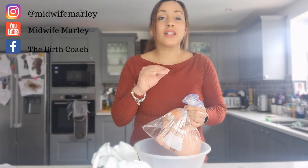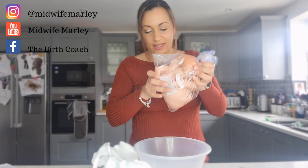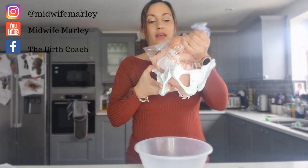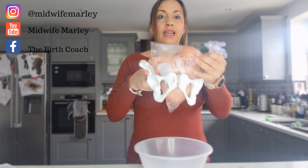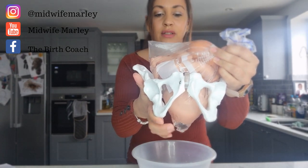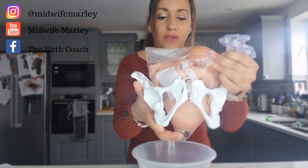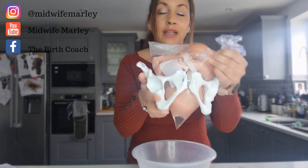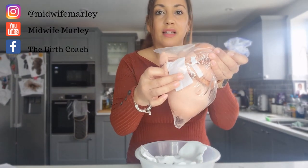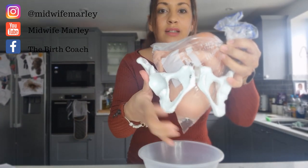I've got my baby — this is a doll, not a real baby. So the baby is in a bag; just imagine this is the membrane sac. We've got the pelvis here, so the bag of water sits inside the uterus inside the pelvis. You can see right here there's a little sac of water just in front of the baby's head — that is the fore waters. That is what comes in front of the baby's head when the baby's head is in the pelvis.